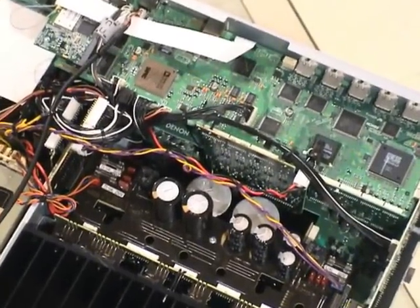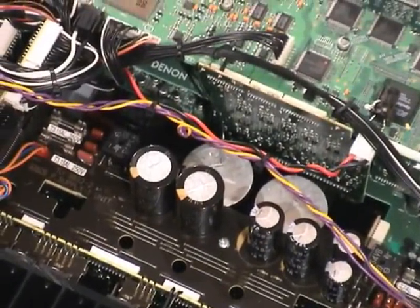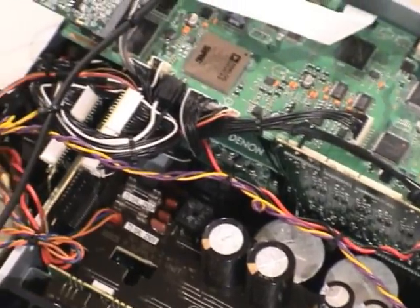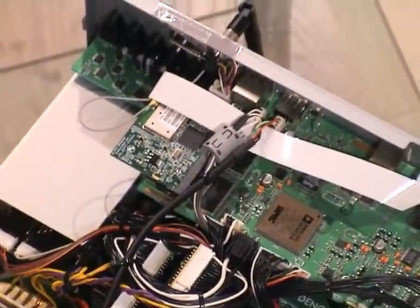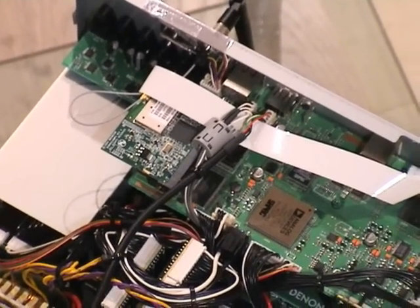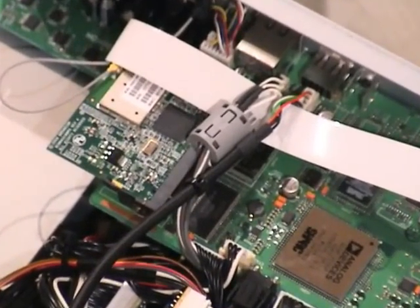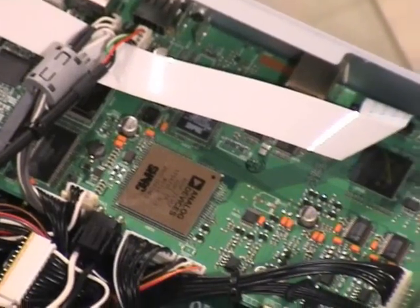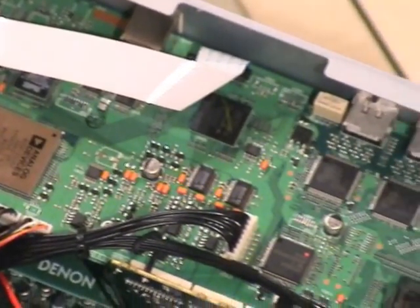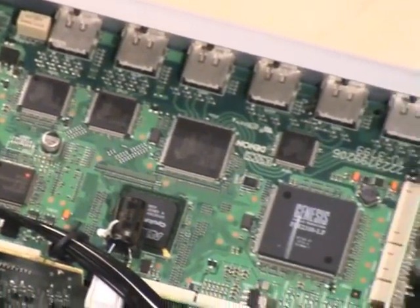Looking further in, you can see the two main capacitors for the amplifier, just in front of the seven amplifier boards. There's the Wi-Fi module for wireless integration into your home network, in case you want to stream audio across. And then there's the all-important video board with those HDMI inputs and two outputs for simultaneous output to two different devices.